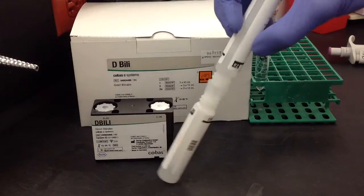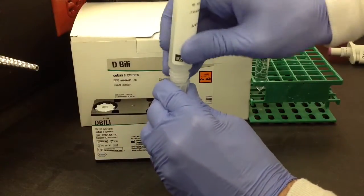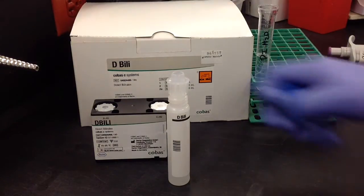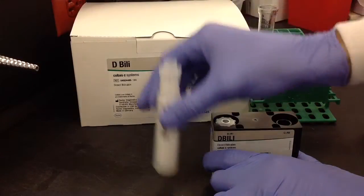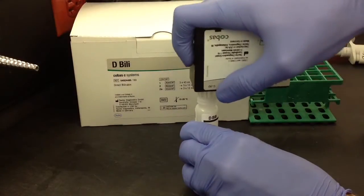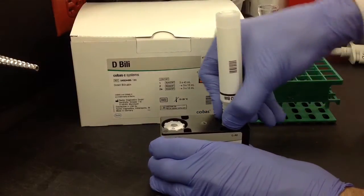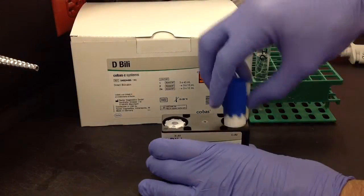After you're done mixing, just once again take all of the reagent and get it into one side, leaving the connector on the side that's full. Then go ahead and take your cassette and uncap the R2 side, and then connect it to your reagent. Tip it over and add the rest of that reagent to the cassette, making sure you get as much of it as possible. Then disconnect it, reconnect your cap, and you're all set.